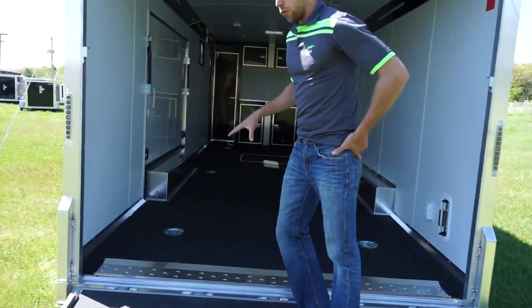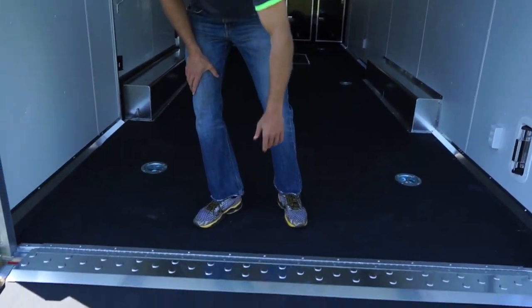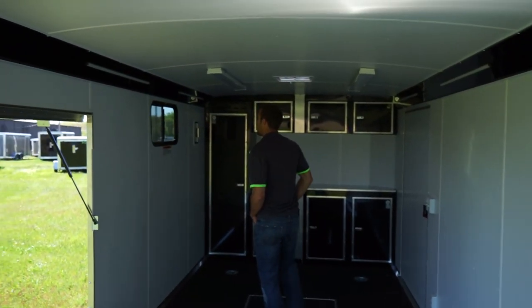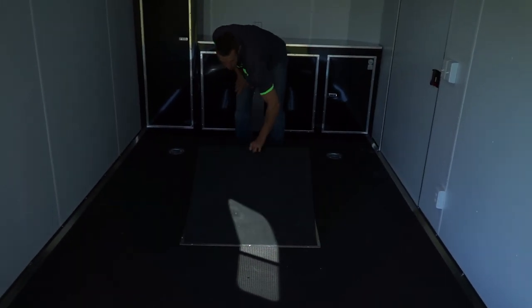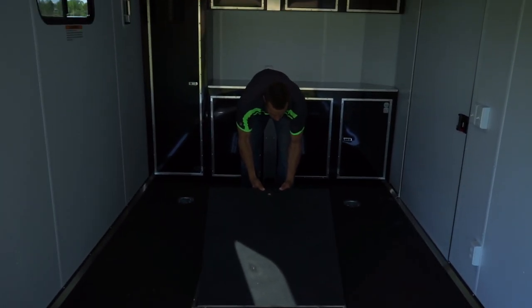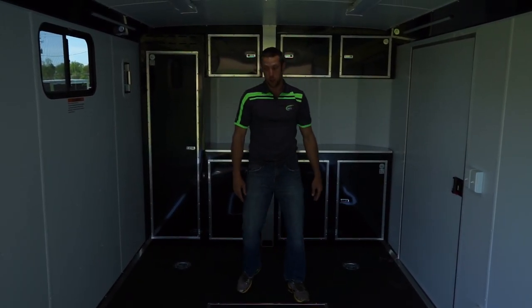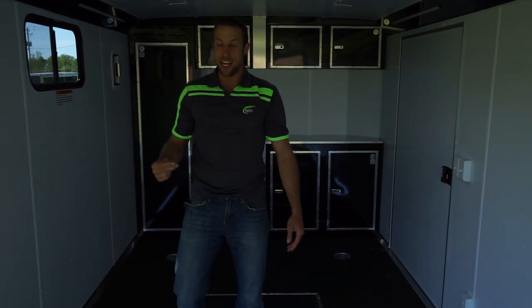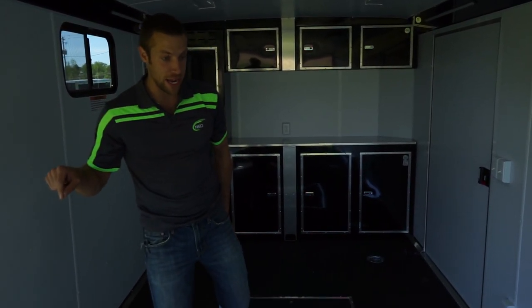We also have the NUDO floor — that's an optional floor, a little pricey but very durable, and it's co-finished in black. We have the interior spare tire compartment, which is a new addition to the options list as well. You can fit a full 235-80 R16, which is the big rubber that this trailer rides on.